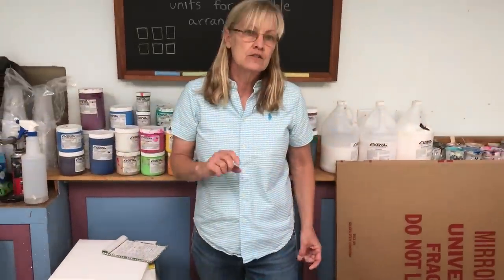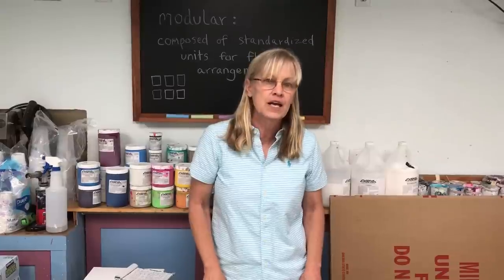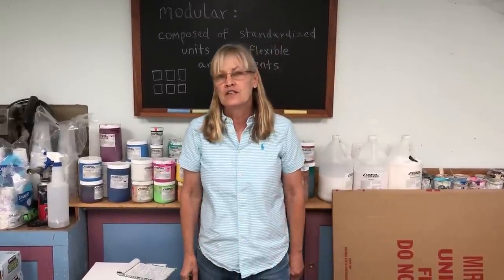Again, I have an Amazon link in the description, and I hope you'll give these canvases a try. We'll see you in the next video.